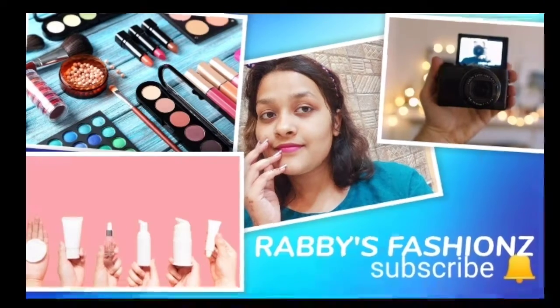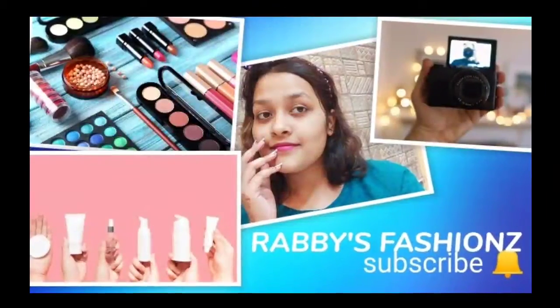Namaste everyone and welcome back to my channel. How are you all? I hope all of you are doing well. I will share with you in today's video a very amazing bleaching face pack which doesn't look like dirt, and the darkness and pigmentation will be removed naturally without any side effects.